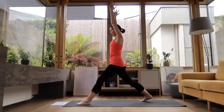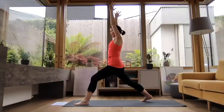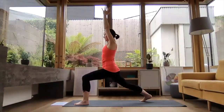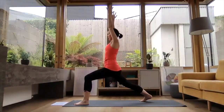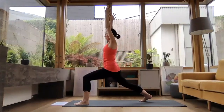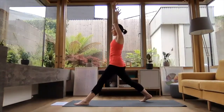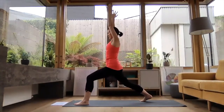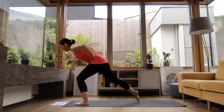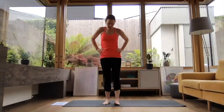We're going to come into our flow where we straighten that front leg — starting with the inhale with the leg straight. Then exhale, consciously bending into that left leg, continuing to press through that right heel. Inhale to lift, exhale to bend — nice and slowly and accurately. Inhale to lift, and exhale to bend. Now we're going to keep coming forward — place the hands on the hips and step that left leg forward, coming into tree pose on the left side.